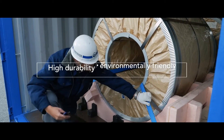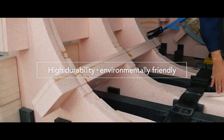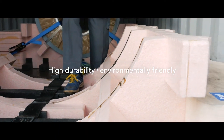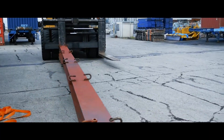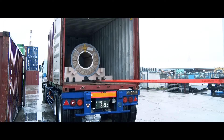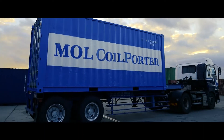Epiran is an environmentally friendly material that can not only be reused and recycled, but also safely incinerated. The MOL Coil Porter truly offers new value to customers as the next generation lightweight, high performance cradle.